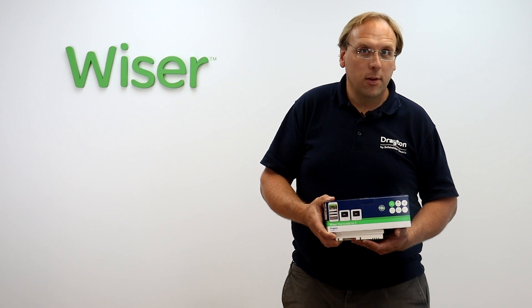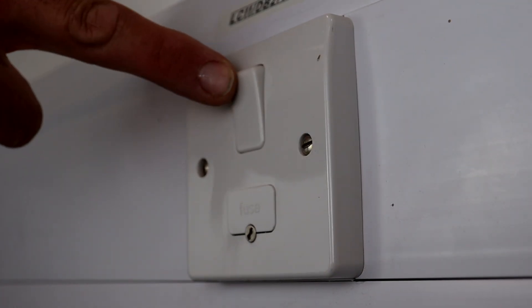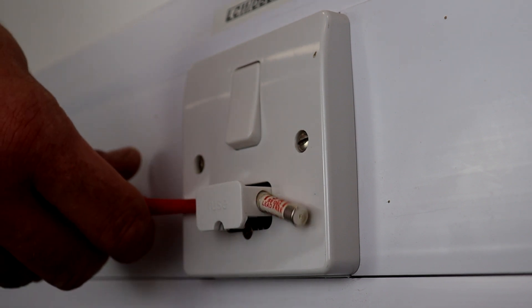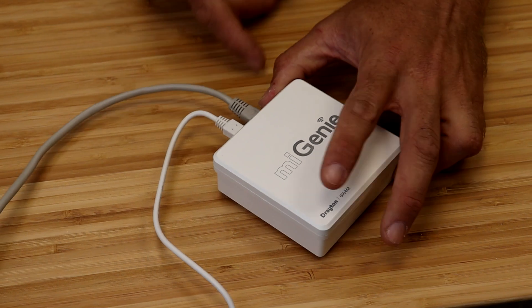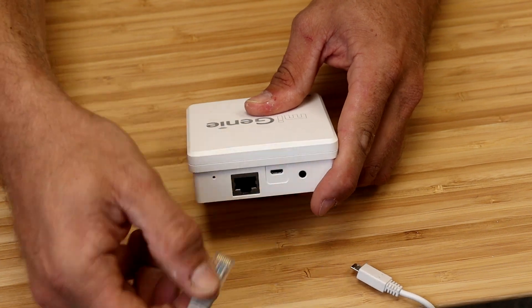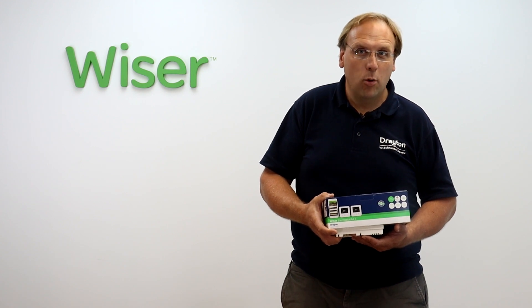Once both of these checks have been done you're ready to upgrade. Begin by isolating the power to your heating system and confirm that the MyGenie controller de-energises. Remove the batteries from the MyGenie thermostat and power down and disconnect the gateway at your router. None of this equipment is required anymore and the Wiser system will connect to the internet using Wi-Fi rather than a cable. That's the old system decommissioned — you're now ready to start installing Wiser.